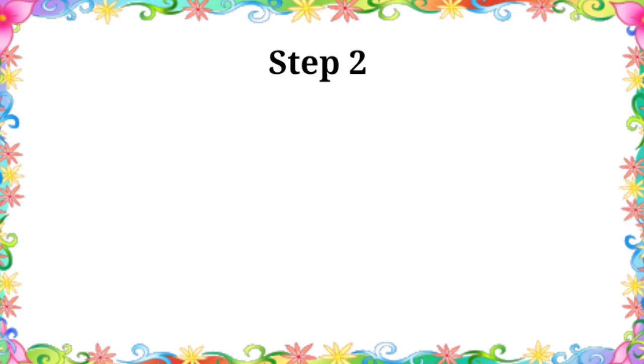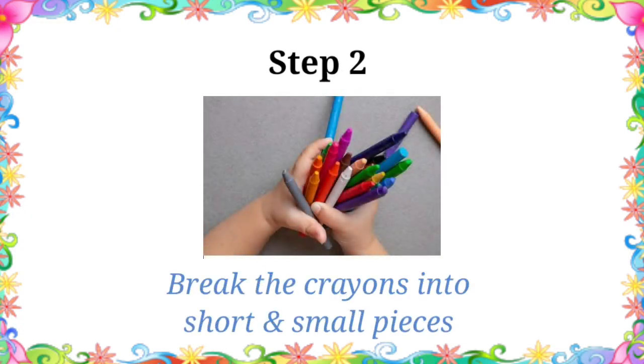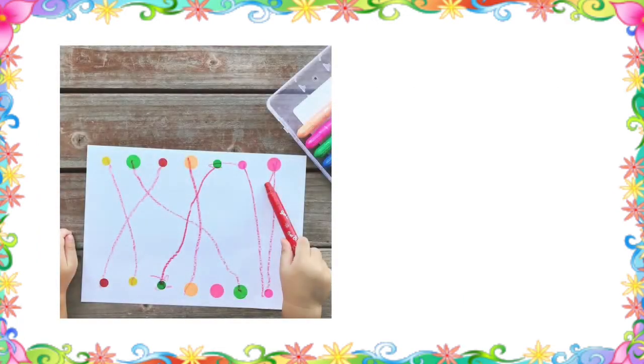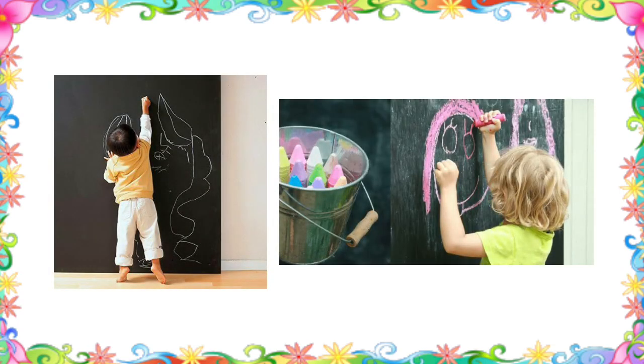In the second step, break the crayons into small and short pieces, as it requires three fingers to use them, and let them scribble anything they want for fun. Next, ask them to join dots or trace lines using crayons or colorful markers, and then make them scribble on a small blackboard using colorful chalks.